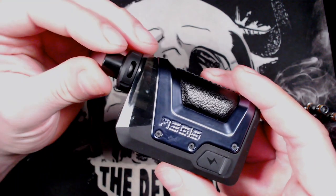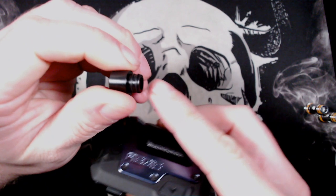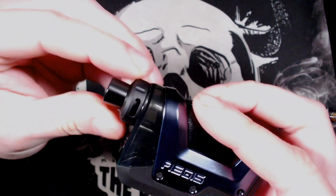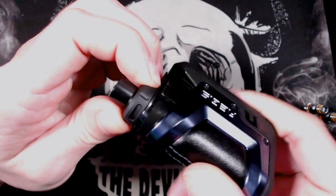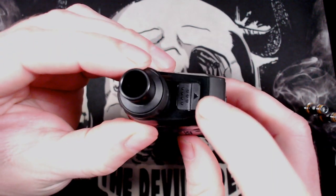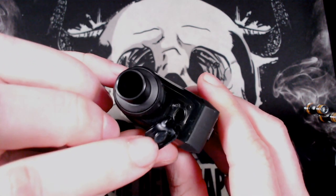Let's take a look around the device. You've got your 510 drip tip up the top, and the O-rings are located on the drip tip side. Below that you have got your top airflow control — nice bit of knurling around here, nice and matte black. You can control this from fully closed to fully open and anywhere in between.